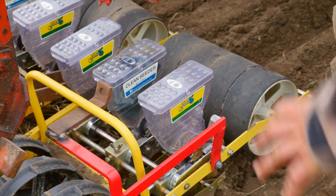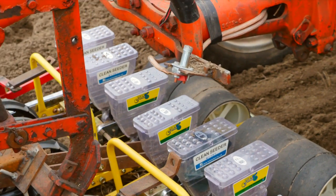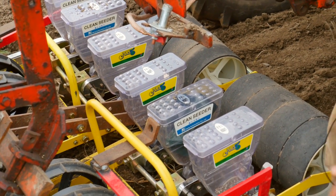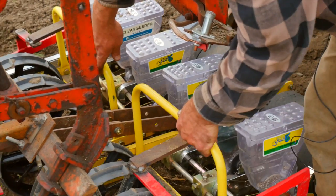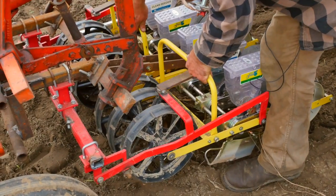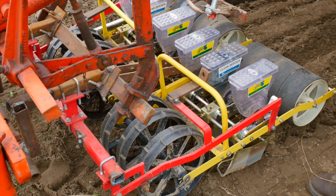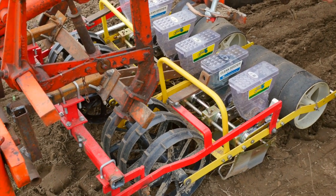There's actually two three-row seeders together. The reason I made it with two three-row seeders is that you can flex over the soil if it's uneven, and the planters will still continue to plant as it rolls over the top of the soil.